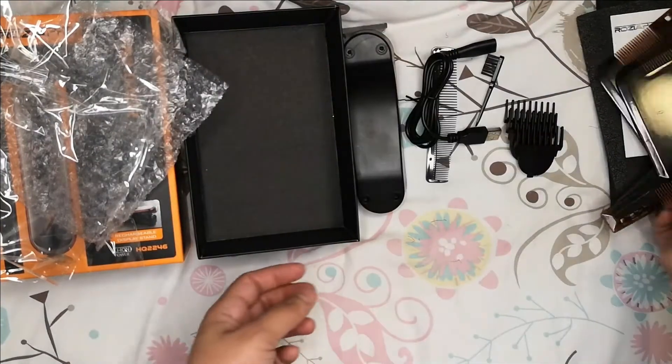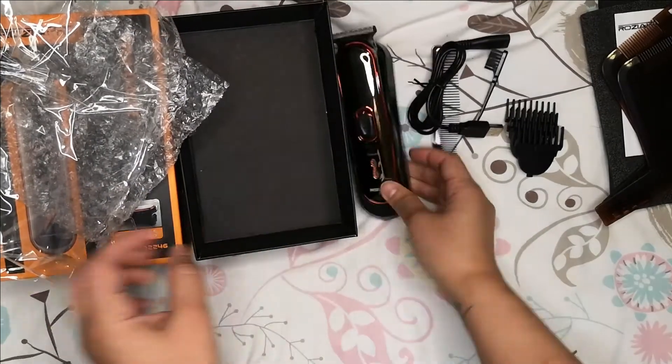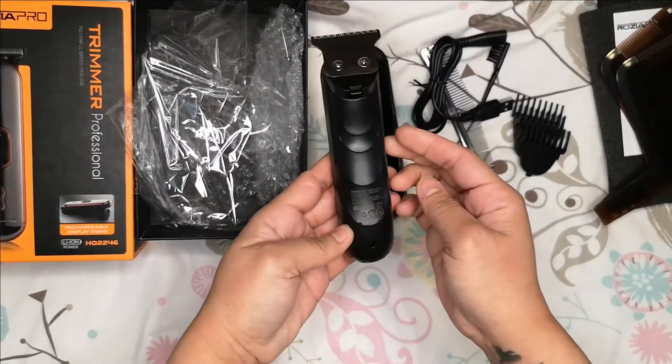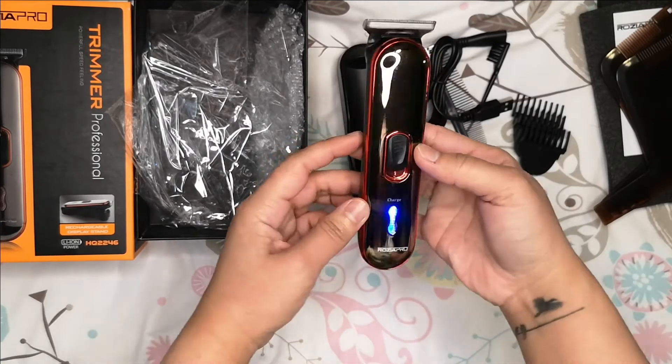So that's it, that's all. Okay, let's try it — I wonder if it's going to turn on. It's okay.